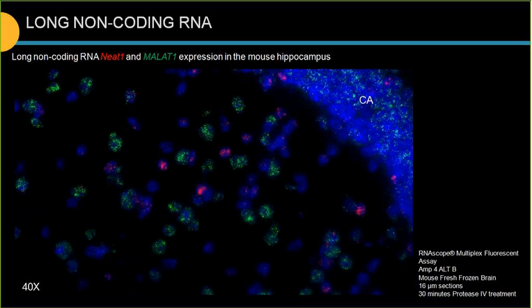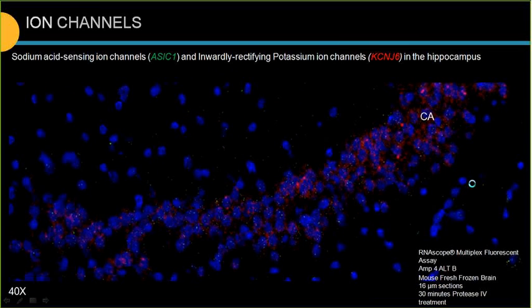Here is also an example of detection of two long non-coding RNAs: NIT1 and MALAT1 in mouse hippocampus. Long non-coding RNA transcripts are usually localized in the nucleus, and this is what we observe very nicely here. Another example shows ion channel detection — sodium acid-sensing ion channel ASIC1 and inwardly rectifying potassium ion channel KCNJ6 in the hippocampus, both known to have challenging antibodies. ASIC1 has very low expression level, but you can still distinguish the signal.